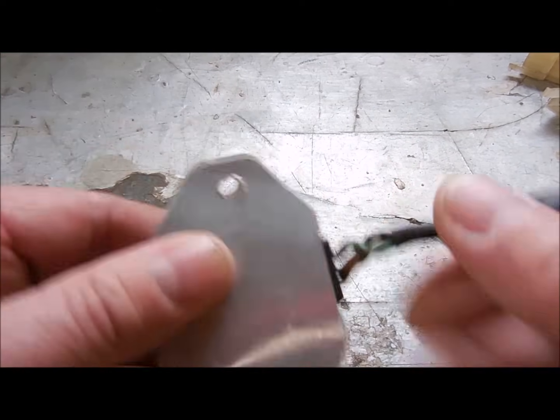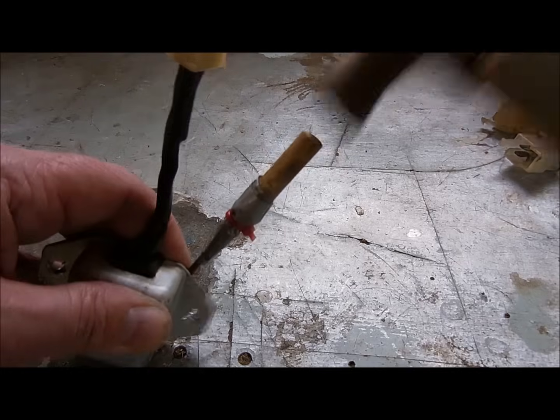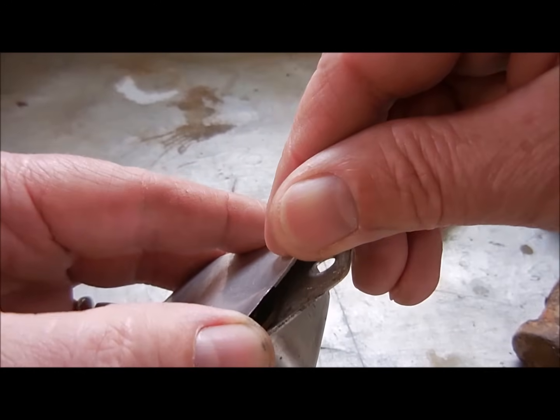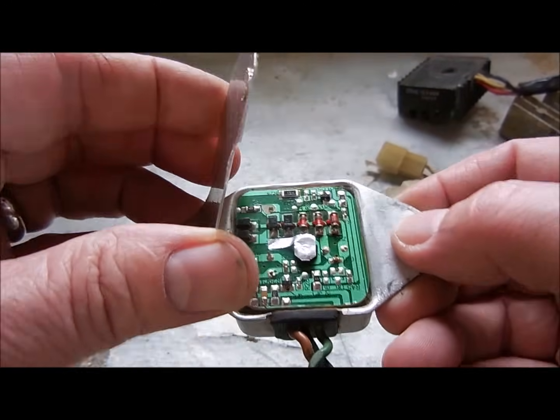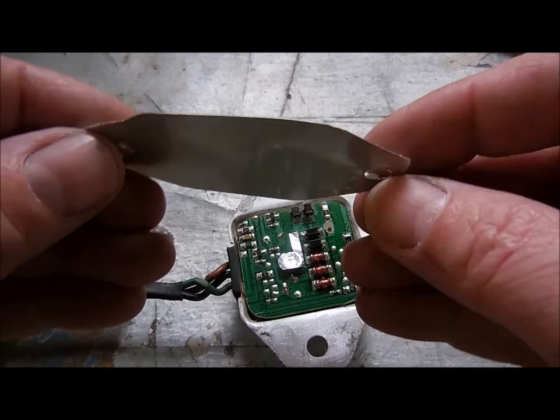The first step is to pry the back off so we can get at the electronics. After you break this seal, be very careful — there's delicate electronics inside. Make sure to clean off all this old epoxy before you put it back on.